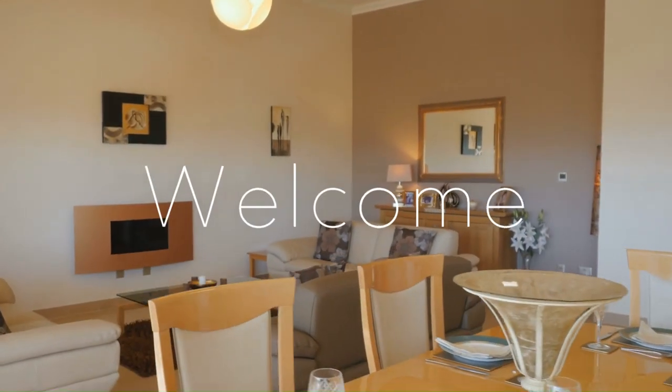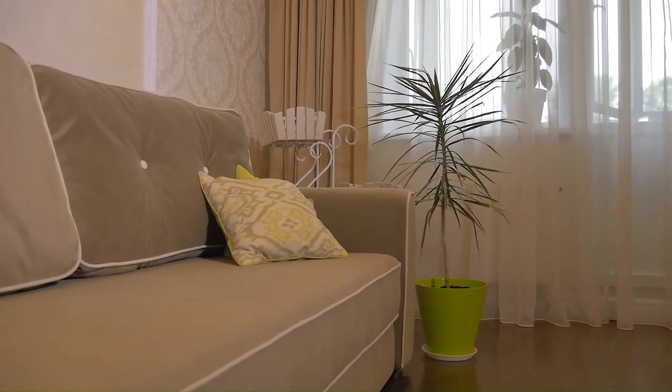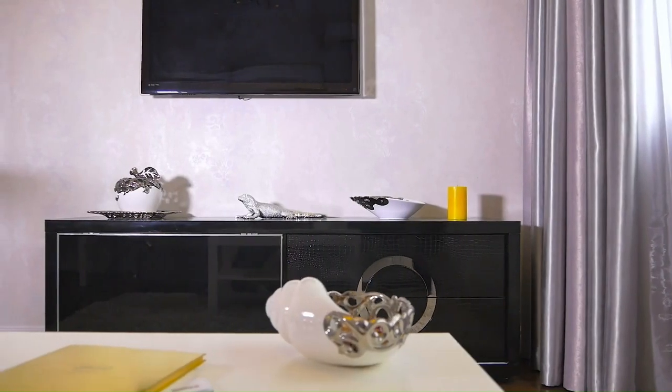Hello and welcome back to yet another incredible video. In this video, I'm going to share some quick tips on how to make your DIYs look high-end. So let's get started.